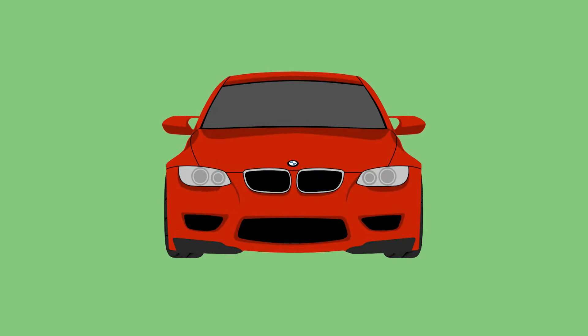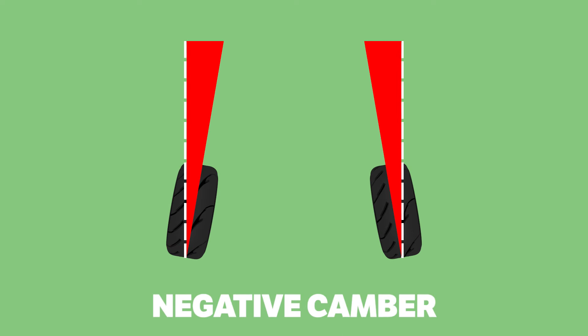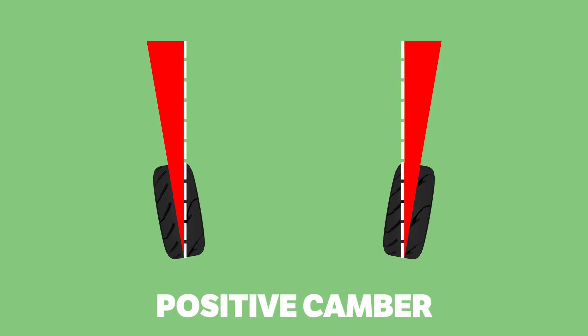Camber refers to the angle of the wheel relative to being straight up. Negative camber sees the top of the wheels tilt in, while positive camber sees the bottom of the wheels tilt in.